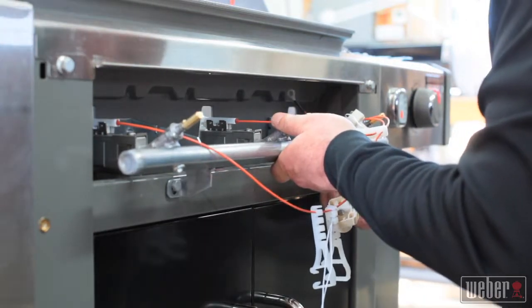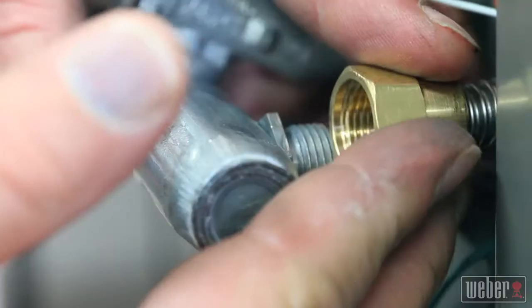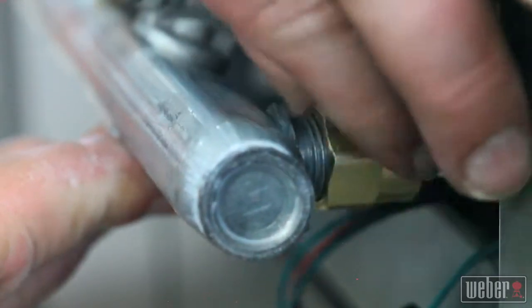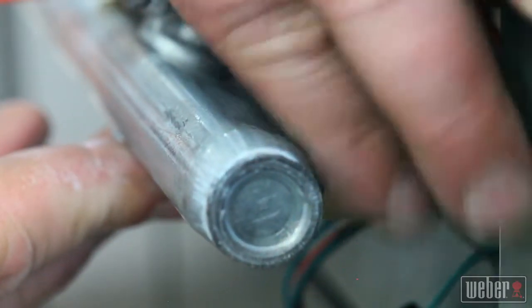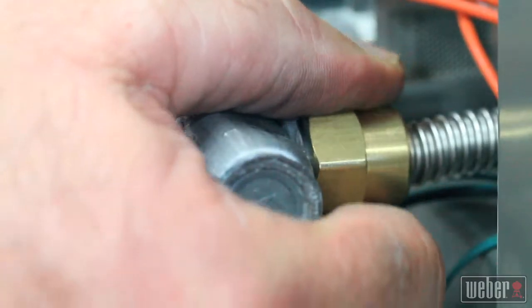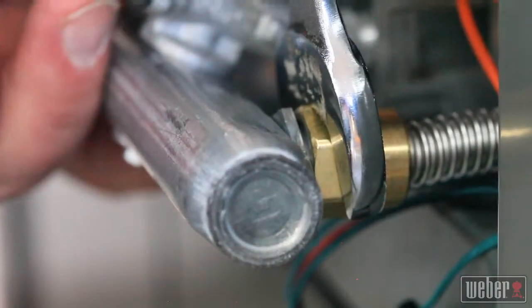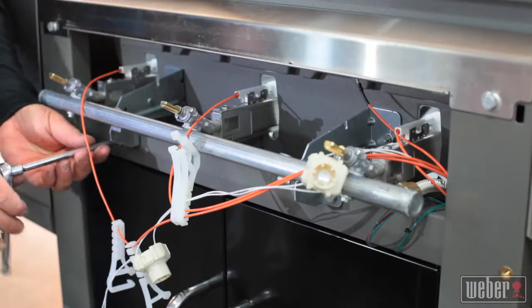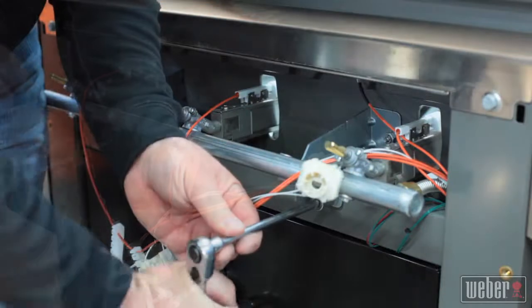The next step is to reconnect the gas line, and you'll find it easier to get a leak-free connection if you can move the manifold a little bit as you do up the fitting. Make sure the mating surfaces of the flare fitting are clean before doing the nut up finger tight. Snug up the gas connection with your open end wrench before installing and tightening all four manifold mounting bolts.